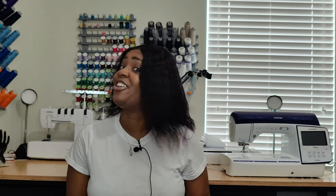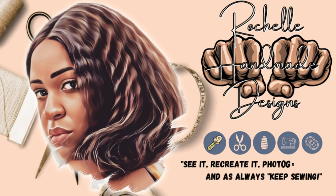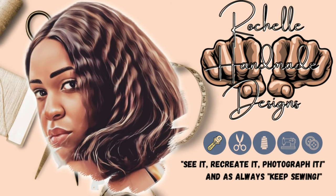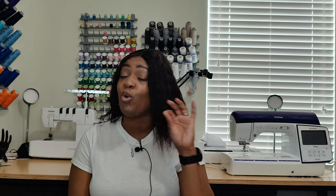You guys know it's time for a pattern review as part of the skirt series, so if that's content you would like to see, keep on watching. Hey everyone, welcome back to the channel! My name is Rochelle from Rochelle Handmade Designs, and in this video I'm going to keep it short and sweet.